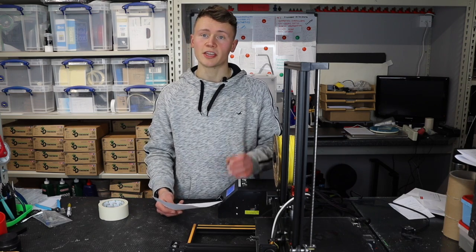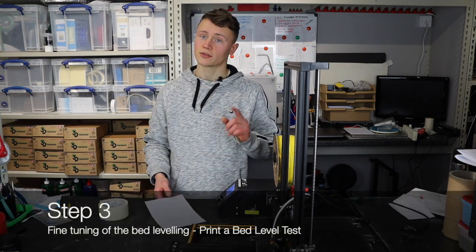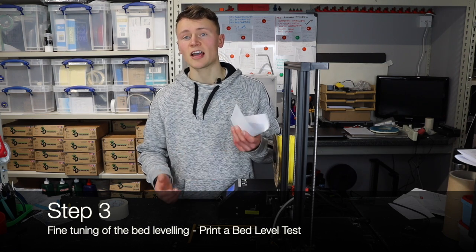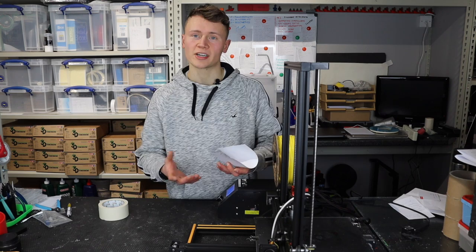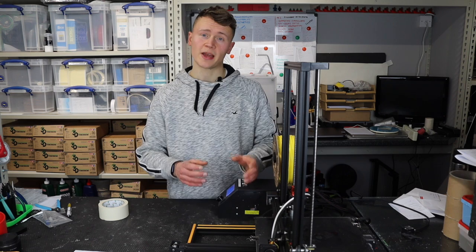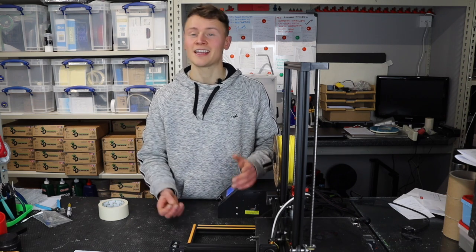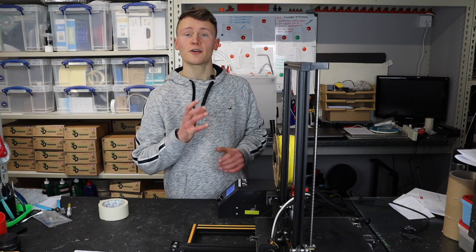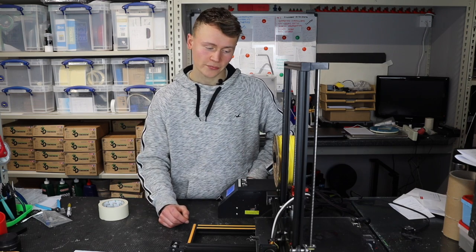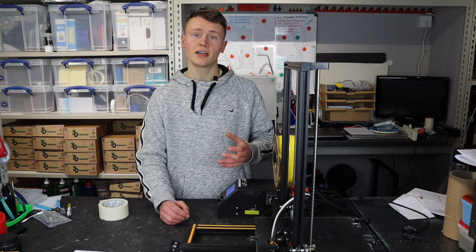Once you've done the preliminary level and moved the head around the bed twice, you can move on to step three: the fine tuning. Paper leveling is not real-world printing — it's just a trick the 3D printing community uses to assist with bed leveling. Nothing beats leveling the printer while it's actually printing, because you're seeing how the printer performs in motion with filament actually coming out of the nozzle.